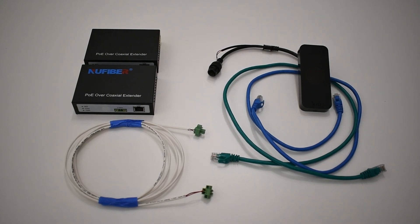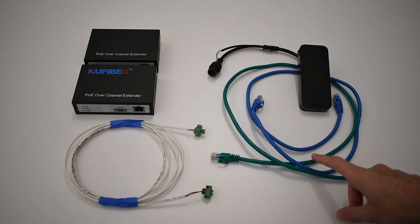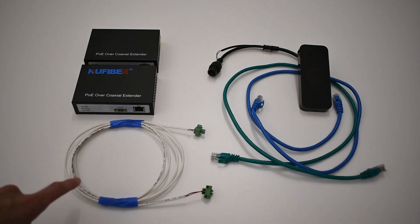For this installation, you will need a Kisi Reader Pro 2, a Power over Ethernet 2-wire extender, two Ethernet cables, and a twisted pair wire.